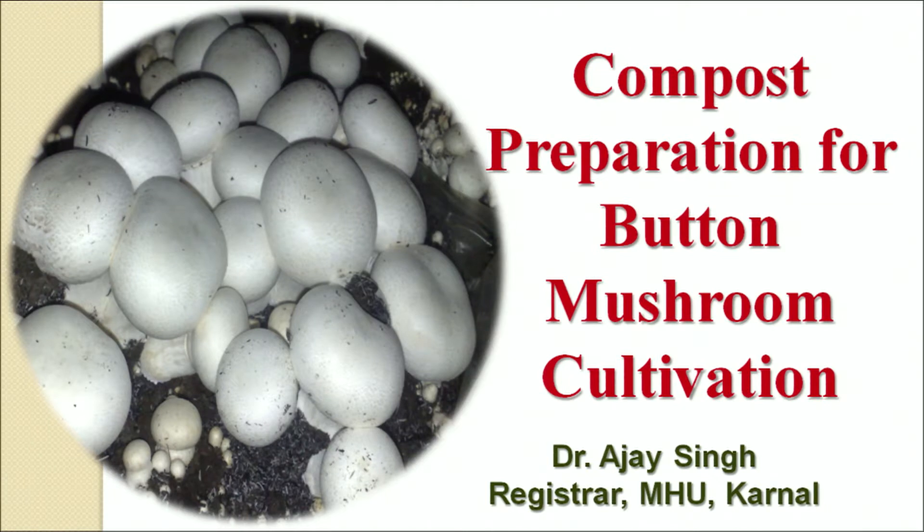Hello friends, today I am going to teach you about cultivation of button mushroom. In the previous lecture, I talked about the number of mushrooms available in the world and especially in our country India. Today, I am going to talk about button mushroom — almost three-fourths of mushroom production in our country is of button mushroom.